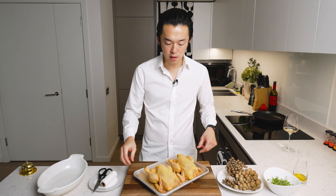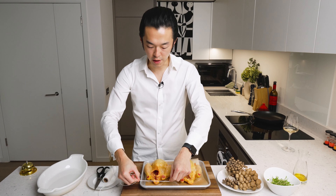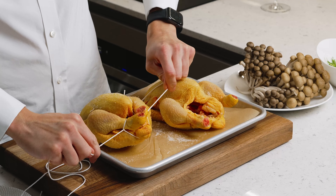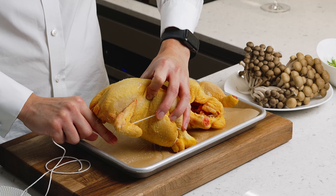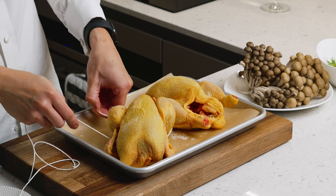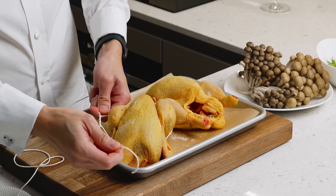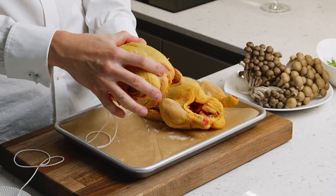To make them slightly easier to handle and to even out the cooking, we're gonna truss them. Basically, what you want to do is go under the bird and bring the legs together. Turn here and go under the legs. Pull so this tightens the whole thing. Go around the bird between the wings, go under between the other side of the wings, and tie a butcher's knot. Go under once, twice, three times, and pull.